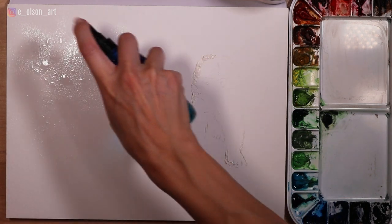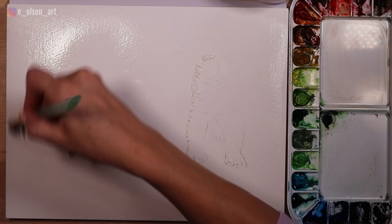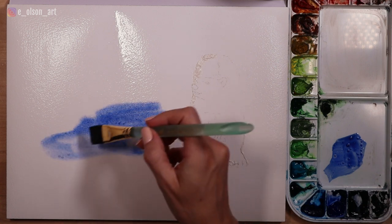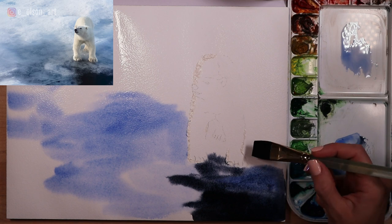Next I spray the background with clean water and brush the water evenly all over the surface of the paper until it's glossy and damp but with no puddles. Using a three-quarter inch flat brush, I paint in some ultramarine blue and some darker patches of indigo where the ice is dark in the reference photo.